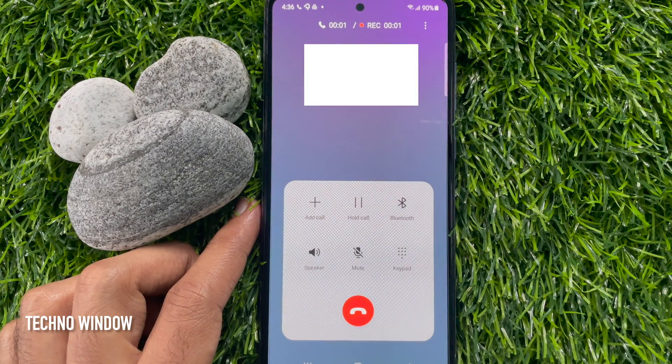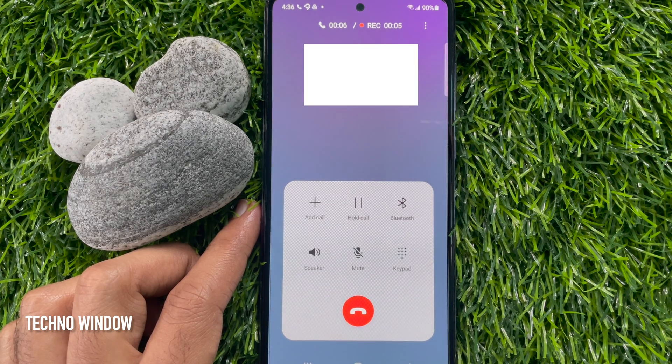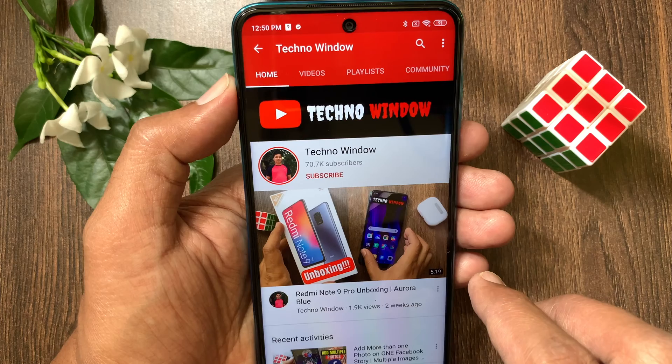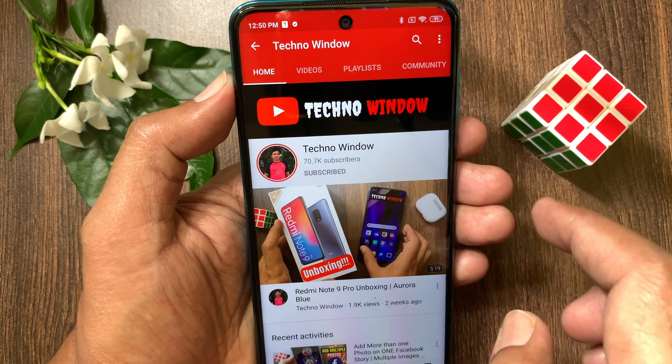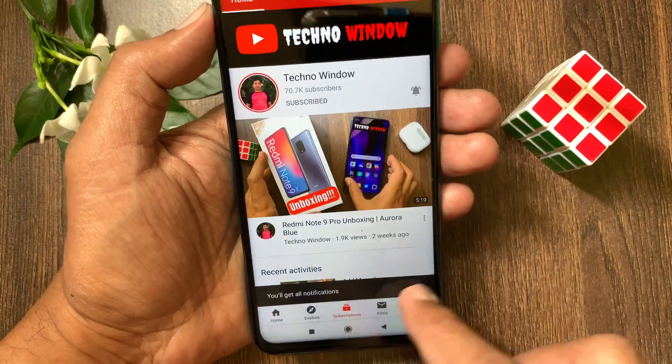That's it. These are the steps to set volume up button to answer calls on Samsung Galaxy A72. Hope this video helped you. Please subscribe my channel by tapping subscribe button. Also tap the bell icon to receive notifications about all new videos.